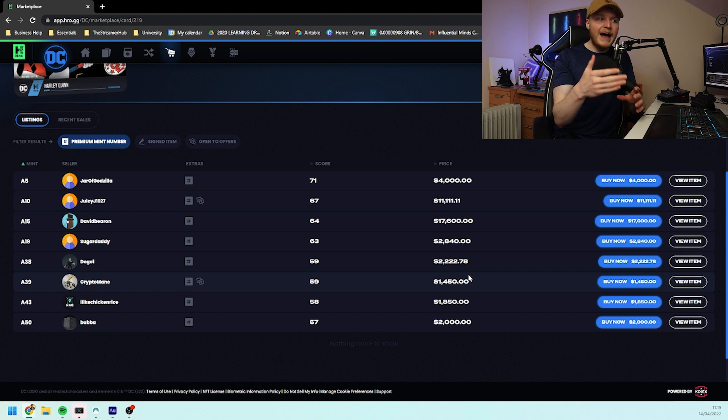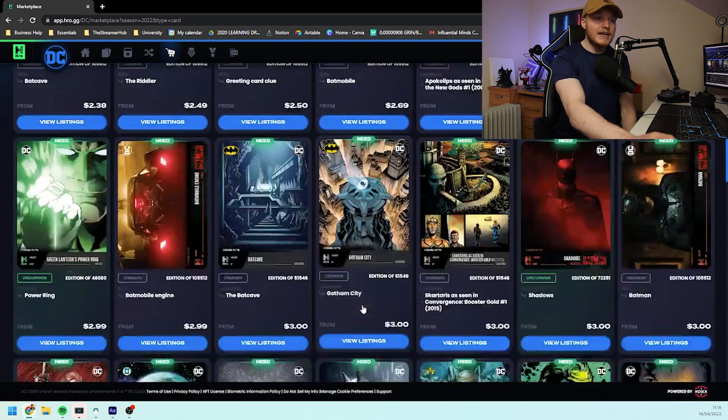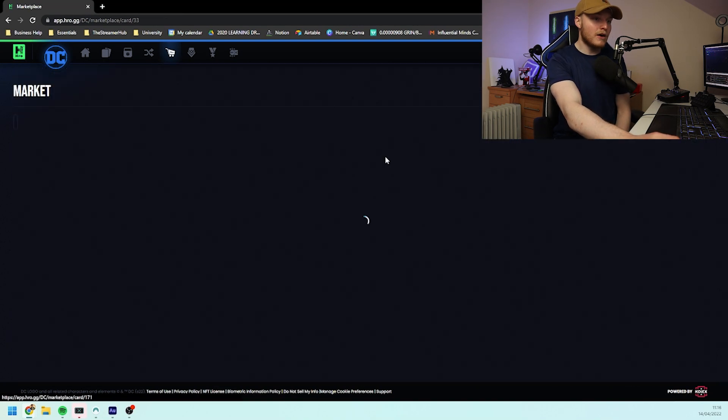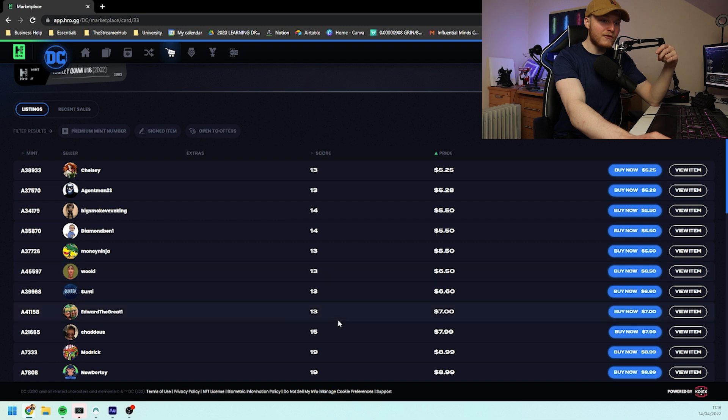Maybe a little bit lower than that but that is something people are going to be paying attention to. This means that when the market originally opens, the scans happen, a lot of people get their pre-orders, there's probably going to be people who don't understand the mint numbers and how much of a role they play. That means you can definitely take advantage of that. You're going to be able to snipe lower mints for basically floor price or just above floor price when people don't realize the significance of how important these actually are. What I would recommend is to choose some of the cards being released, see which ones stand out to you, see the recent sales for them, and go onto the page — say for example Harley Quinn's 2002 edition.